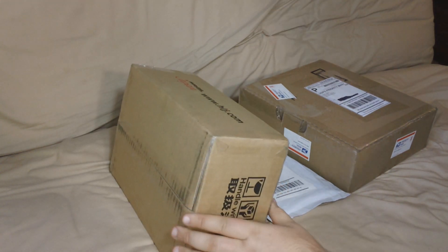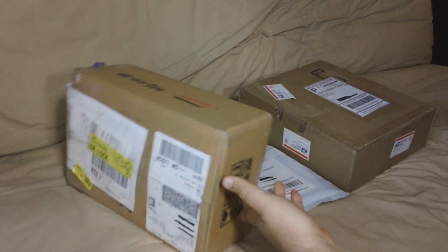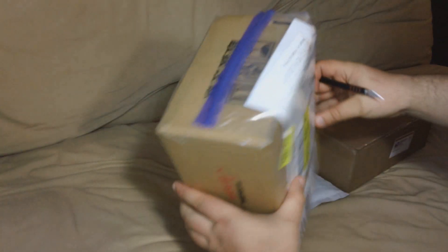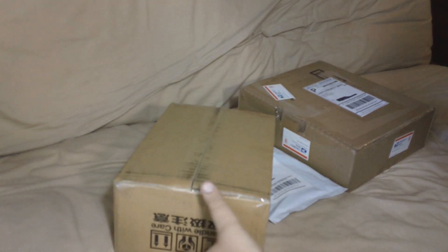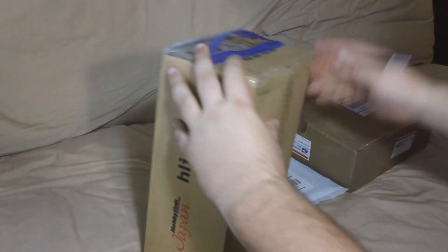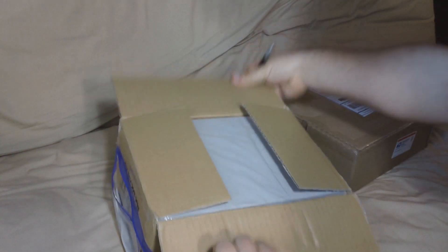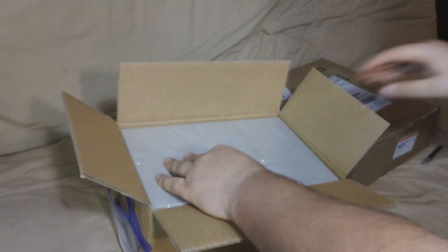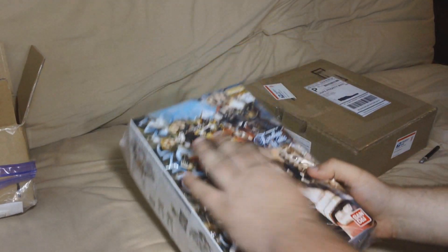Start off with this one. This is from Hobbylink Japan, got it shipped FedEx, which was really nice. It arrived really really quickly. The only bad thing is I don't like how FedEx puts these ziploc bags on the front of their boxes, so I'm gonna open it from the bottom. Those of you who know me can probably guess what this is. Pull it out and there we go — the brand new Master Grade Gundam Heavy Arms EW.